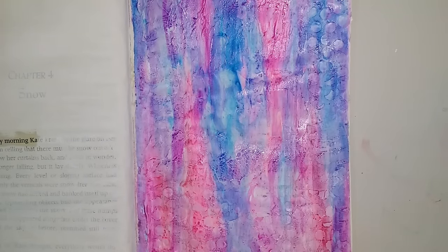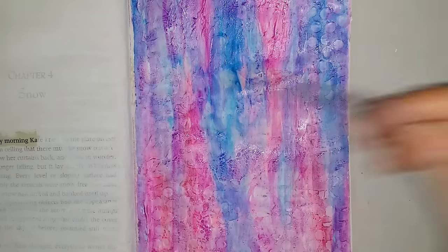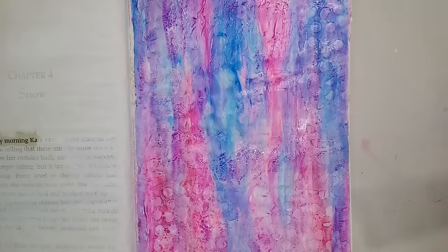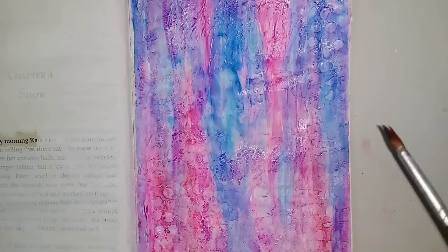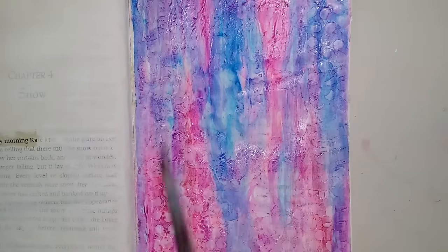I just want to blend this area a little bit more — I feel it's a little off here. And this red a little bit. I love, love, love, love the effect now!